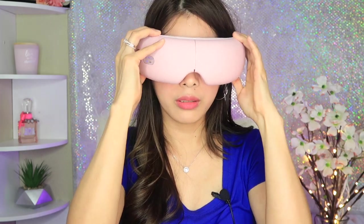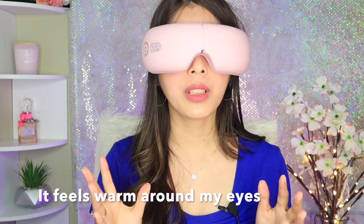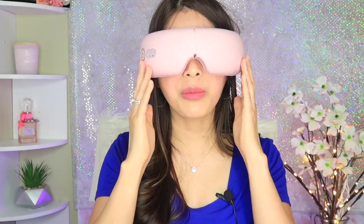Oh wow, it's already moving! I hope it's not gonna cause wrinkles around my eye area. This area is already moving and it has a warm feeling — warm but not too hot, just perfect. The pressure is pushing here, and I can feel warmth all around my eye area. This is kind of relaxing — great if you just want to lie down and relax.